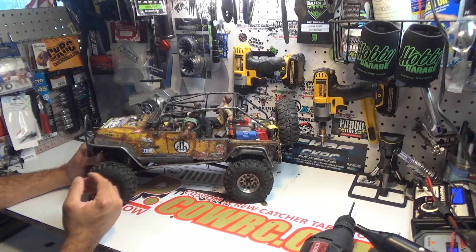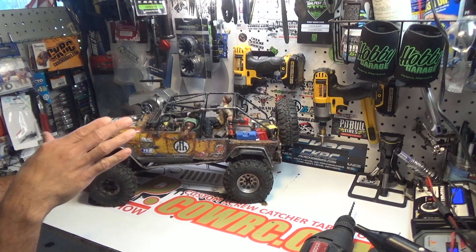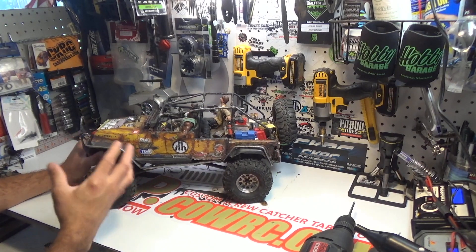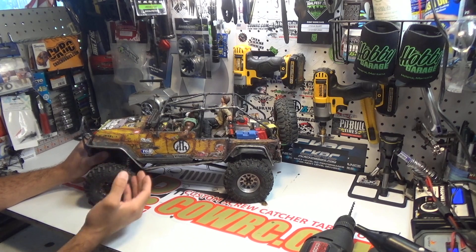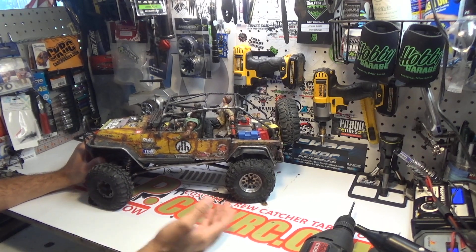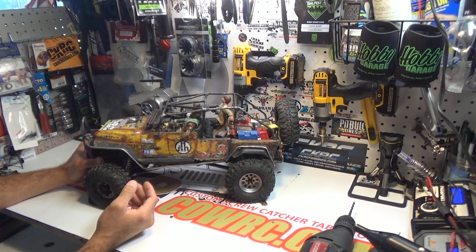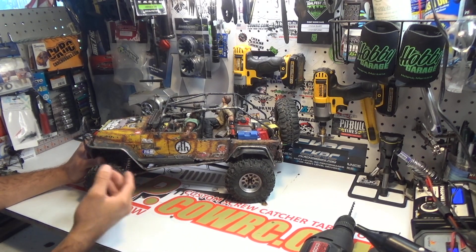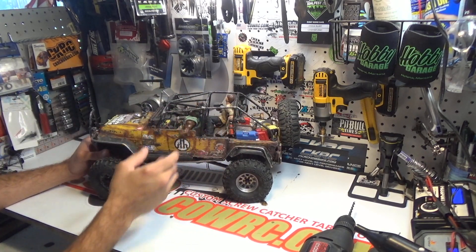Wheel speed is a relative term. I want a realistic amount of performance — when you watch people's videos slowed down and you see the suspension moving nice and slow, it's hopping around, and it just looks so cool to watch — that is the type of movement I want in real life without slow motion. So what I do is gear everything down a lot, then run a higher KV motor. That limits my drive time — instead of running four hours off an 8000mAh, I maybe run two and a half to three hours because my motor's spinning that much faster.